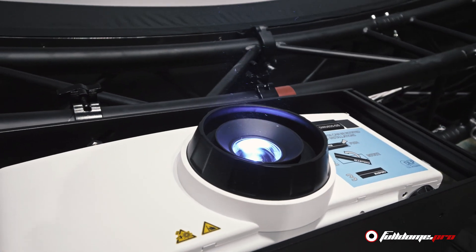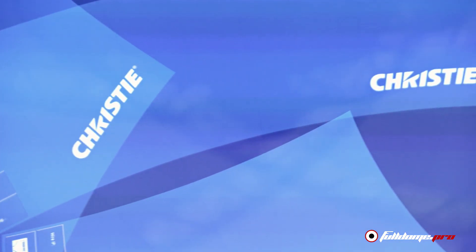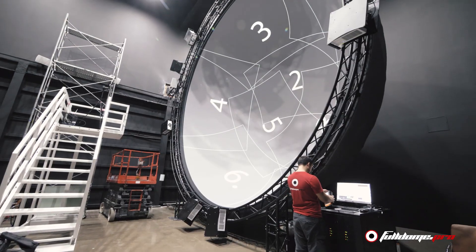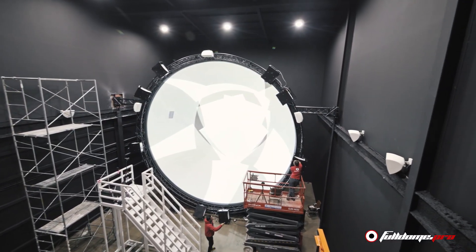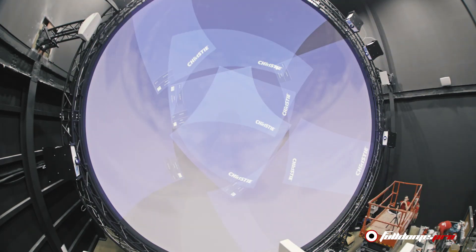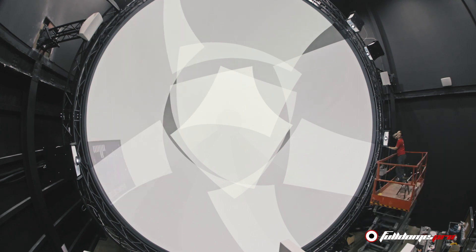And now to the final and our favorite part of the installation — the calibration process. This previously tedious task is made simple by Full Dome Pro's completely automatic calibration software, which allows calibrating eight projectors in only 20 to 30 minutes, unlike manual calibration that could take 2 to 3 days.